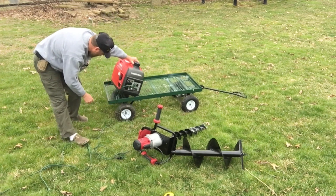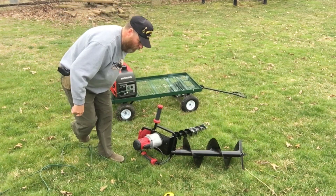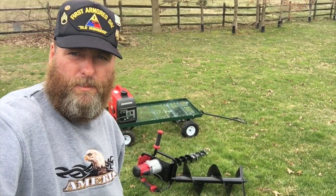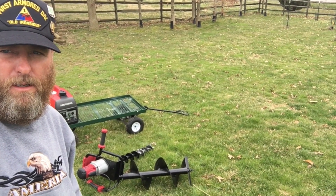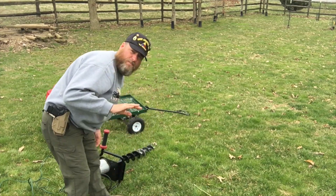Let's see if the Honda starts up. First pull — is that great or what? Full disclosure, it is March so this ground is wet and soft. I don't know how this auger would do in the middle of winter or in August and September when the ground is rock hard. But let's see what it does in March, because that's probably when you would plant stuff anyway.